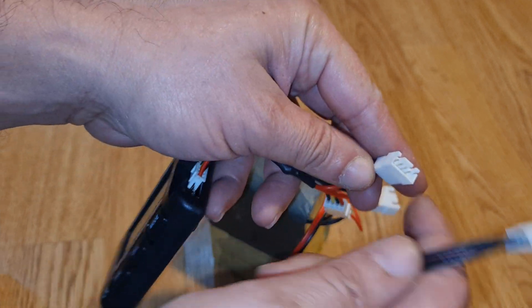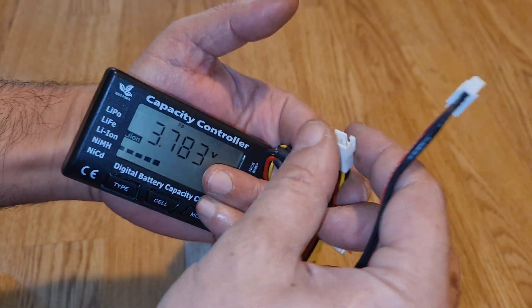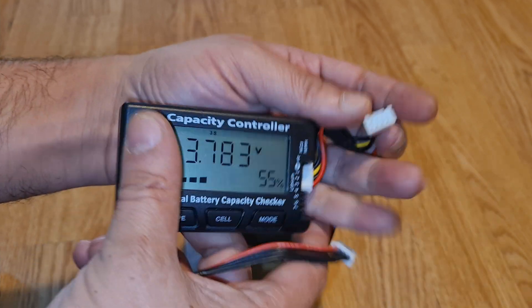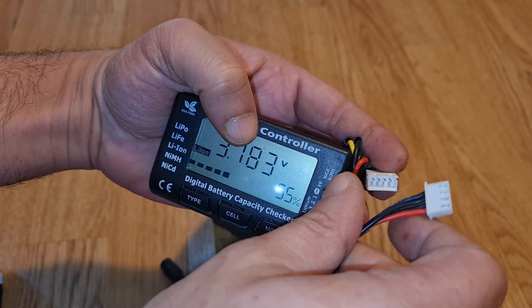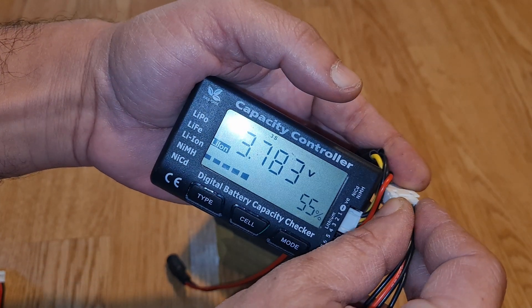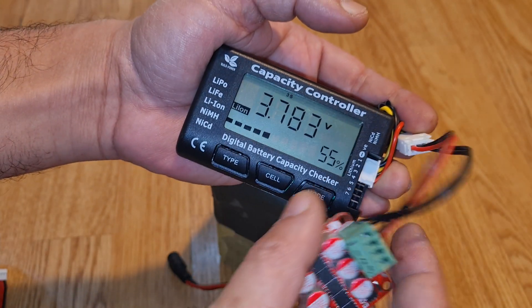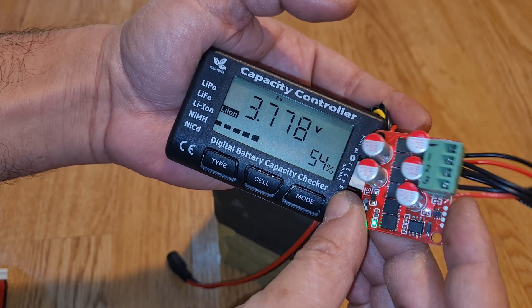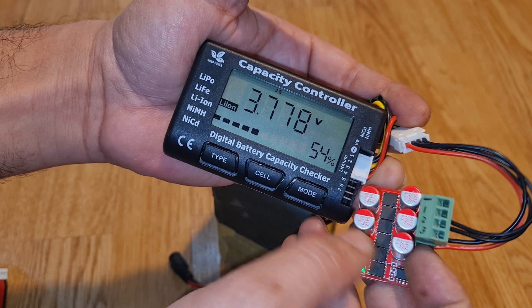It is very useful. I connected another cable — a female connector — and then we can connect here. As soon as I connect it, there you go. You might be able to see that the voltage will start to move around. The active balancing is working — you can see the green light is continuously on.